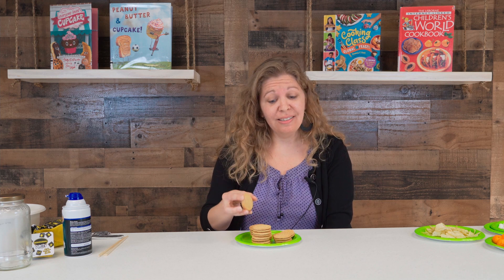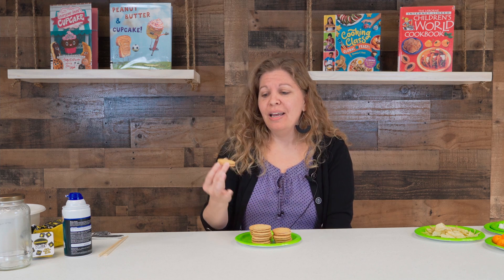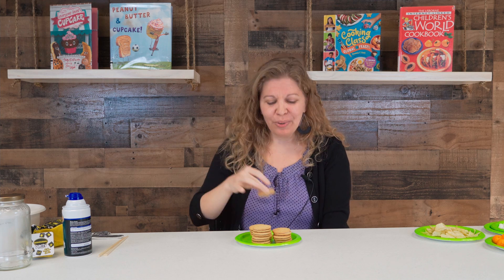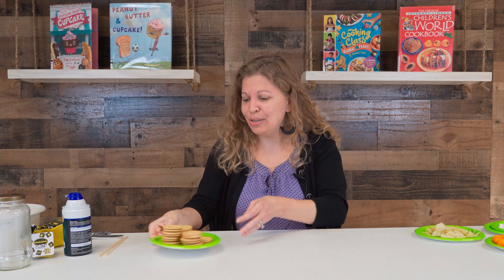Another game with cookies — you might have seen this before — you get one cookie and place it on your face, like on your cheek or forehead. Then you have to wiggle your face, scrunch your nose, or move your cheeks and try to maneuver it down into your mouth. Whoever gets that cookie or biscuit into their mouth is the winner. I hope those are some fun ideas you can use with cookies or biscuits!